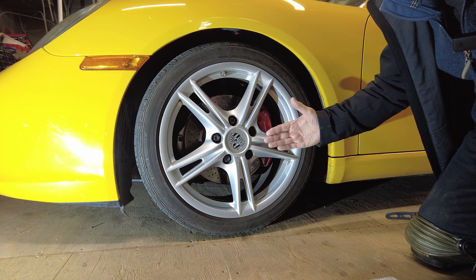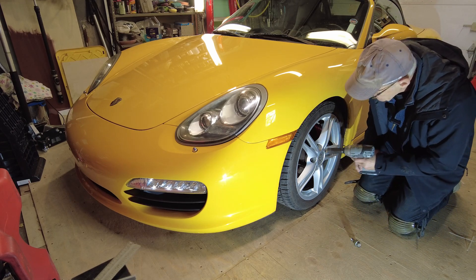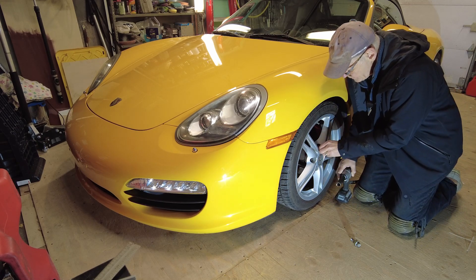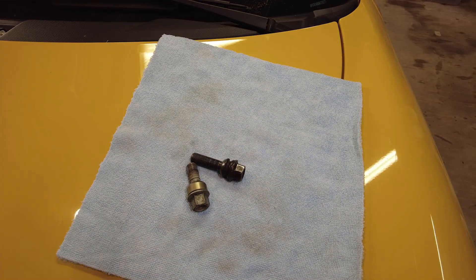Now let's talk about spacers and wheel bolts. This is a standard wheel bolt — I have 10 millimeter spacers on here right now. One key difference between using a wheel with 10 millimeters less offset versus using a 10 millimeter spacer is bolt length. Changing an ET 50 to an ET 40 wheel doesn't require longer bolts, but if you add a 10 millimeter spacer, you will need a 10 millimeter longer bolt.